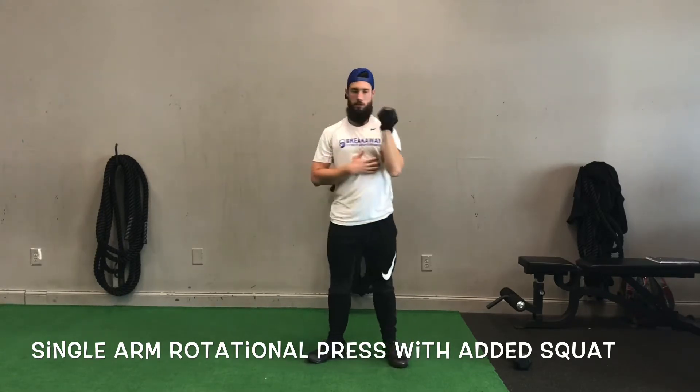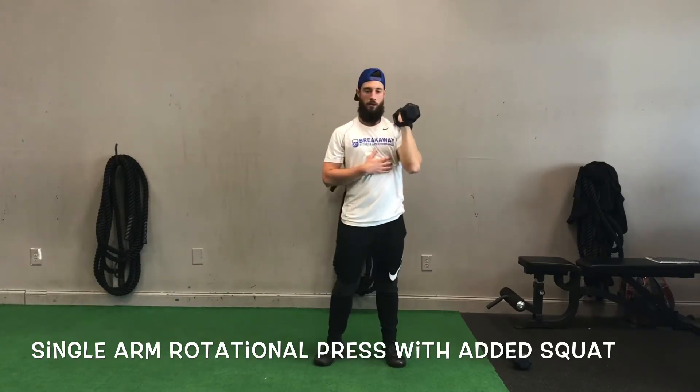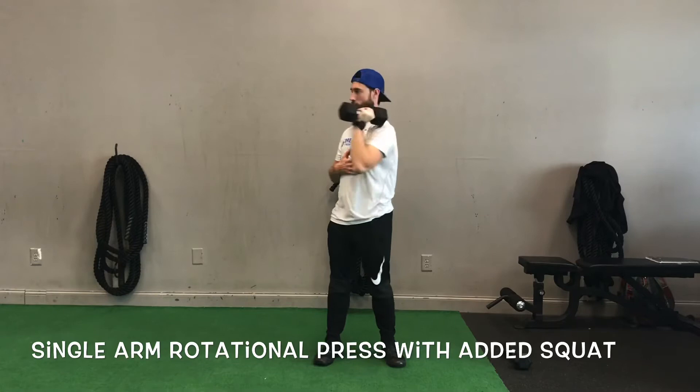Right here are some incorrect reps — notice where my arm finishes out in front. We would just ask the person to be aware and have them finish it by the ear.